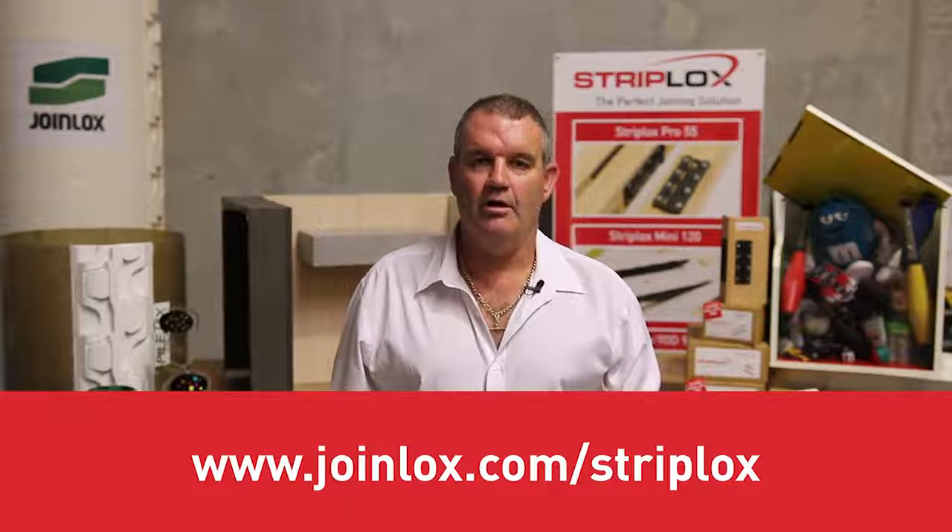Thank you for listening to the StripLocks presentation. If you require any further information, please visit our website. Alternatively, go and see one of our local distributors and ask for StripLocks — the perfect joining solution.